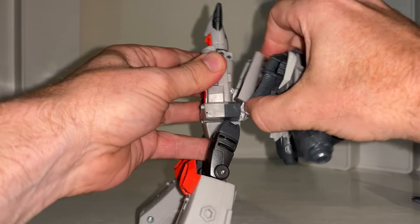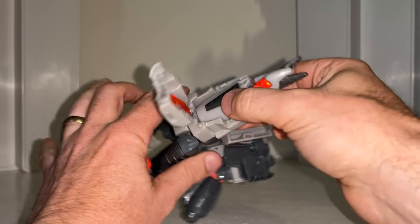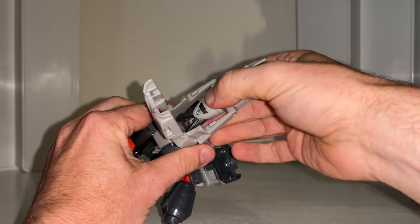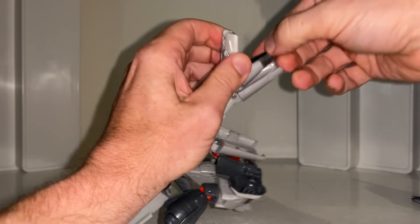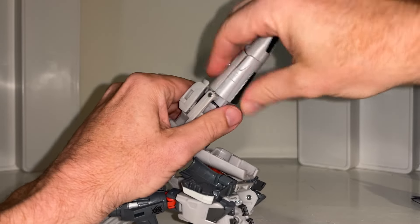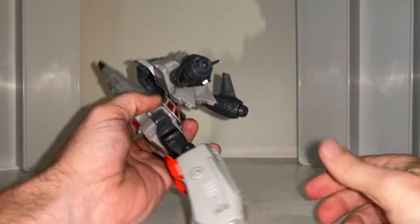You can push the legs up if you want. Then take this whole backpack, hold on to the head, and take the whole chest out. What you've got now is the very clever transformation bit where the head tucks away in there. Then fold this forward and line it up — that'll clip in there, and that'll clip in there.